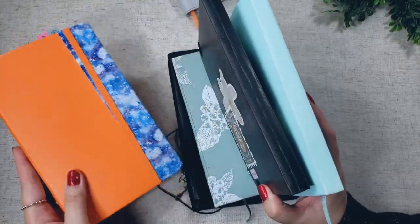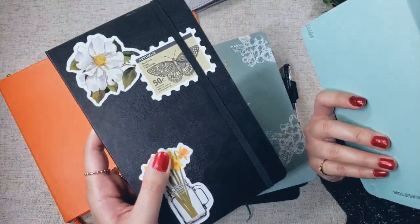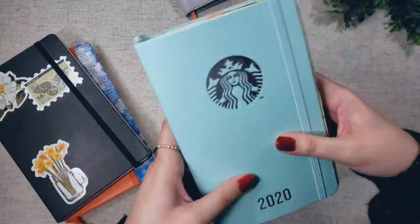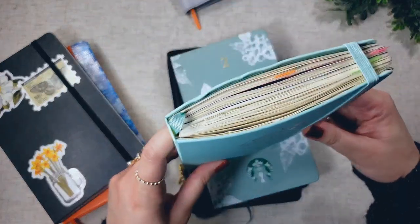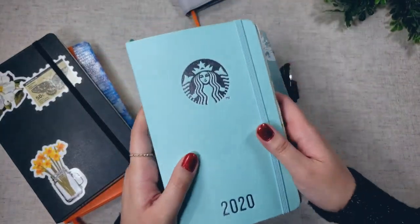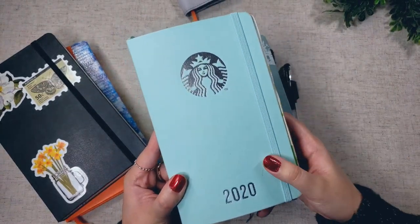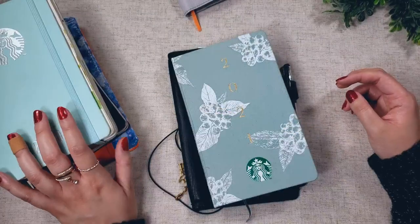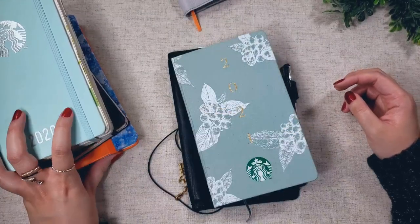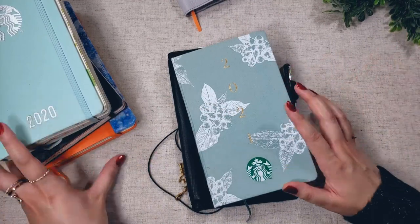This is from 2019, and then these two are from 2020. I had a bullet journal for One Book July, and then for the rest of the year I was in this planner — look at her, she is so chunky. I am planning on doing a flip through of this planner, so if you're interested in that video, definitely stick around. I just need some time to cover up some private information, so please bear with me. I am a little swamped this month, but that video is definitely coming.